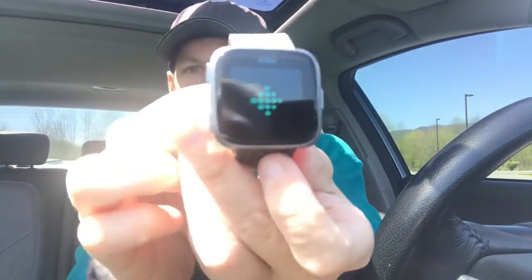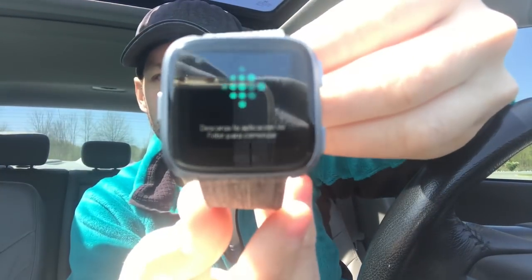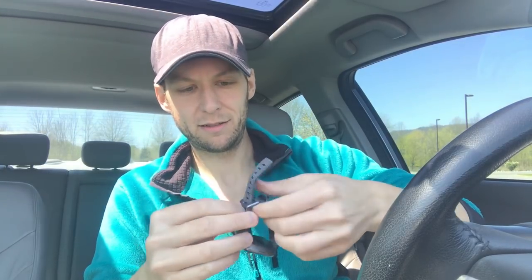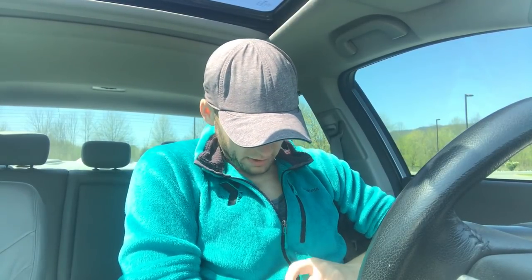There she is — it just came on! It says to start, download the Fitbit app. This is the small band, I'm assuming, but I do tend to have pretty small wrists. I'm going to put it on my non-dominant hand, which would be my right. I might have to go to the large band — oh, maybe not.